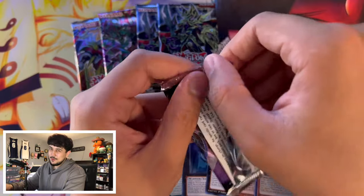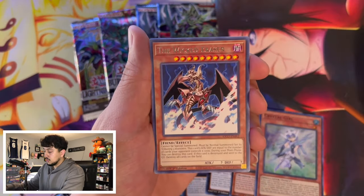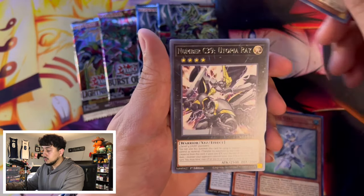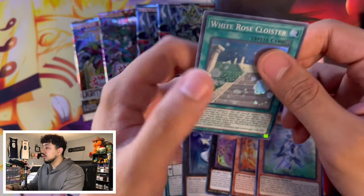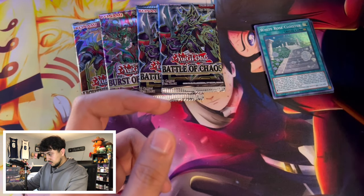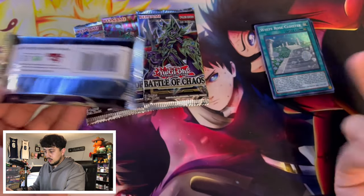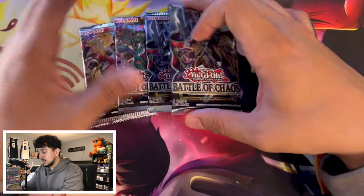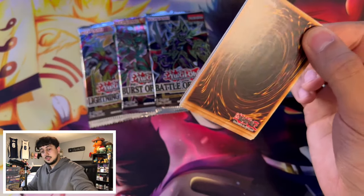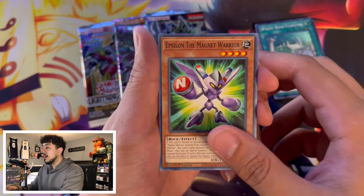We got Pot of Duality, Wind-Up Eternal Bond, and Crystal Girl from King's Court — all super rares. We're guaranteed a super rare per pack, but we haven't hit anything beyond that yet. I believe the Egyptian God cards in their Pharaoh's Rare versions are in King's Court — those would be cool. We also have Grave, Utopia Ray, Rhoda, and White Rose... but no hits. We're already down to four packs and the side sets are not great.